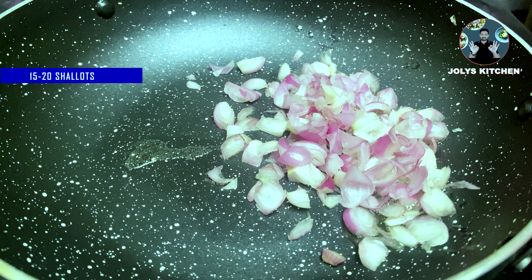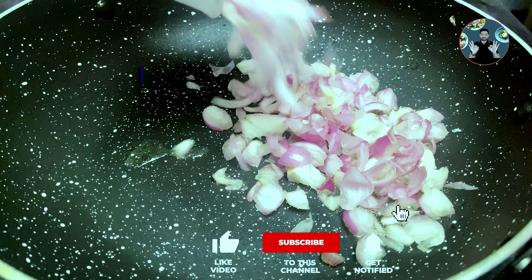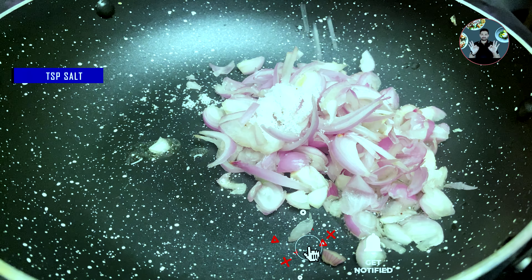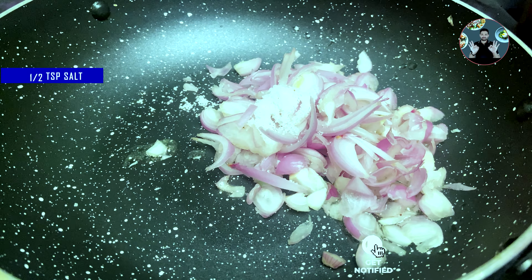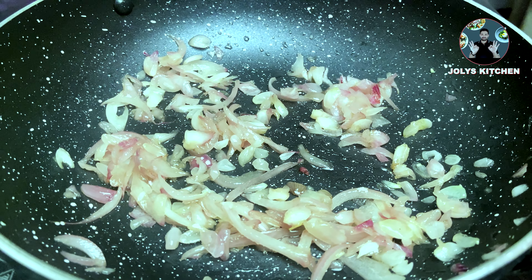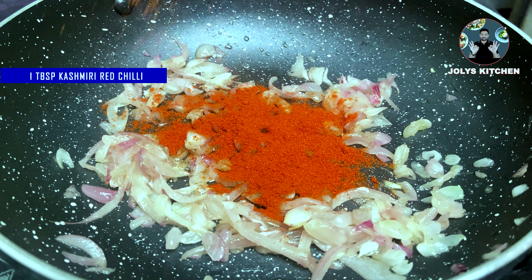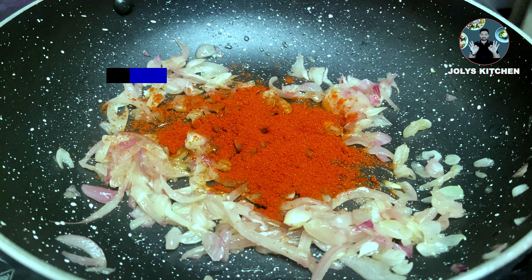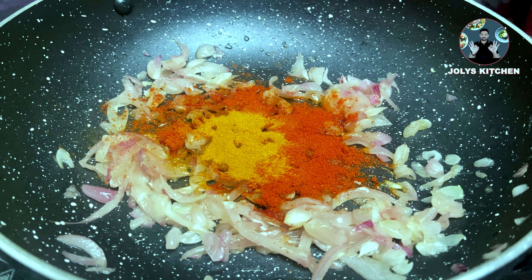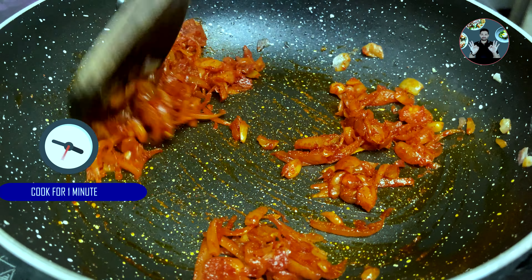In a pan, take one tablespoon oil and heat it. Then add 15 to 20 shallots, half sliced onion, and half teaspoon salt. Saute for 2 to 3 minutes on medium flame until it becomes soft. Add 1 tablespoon Kashmiri red chili powder and 1/4 teaspoon turmeric powder. Mix it well and cook for a minute on low flame.